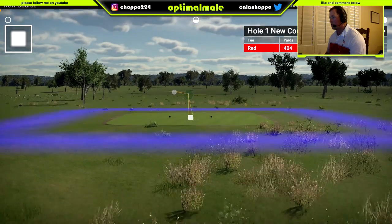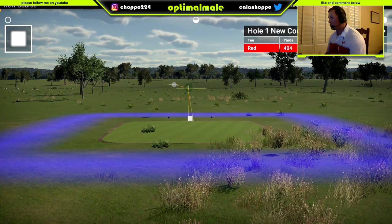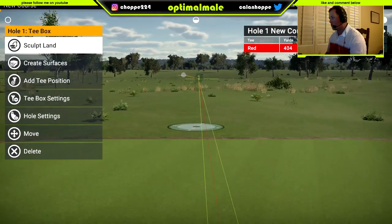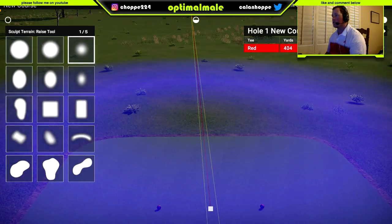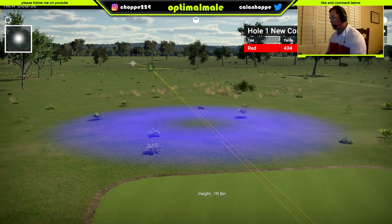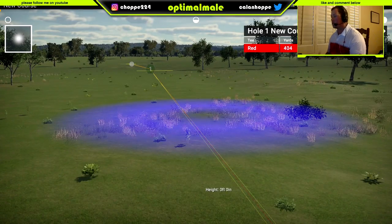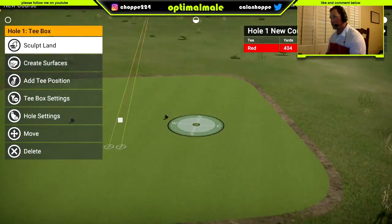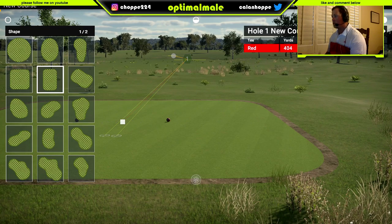So let's lower. Let's change the size. Got a little square teeth.